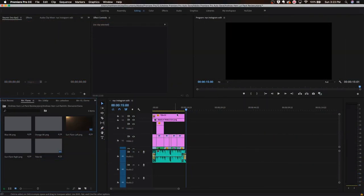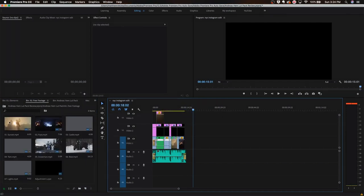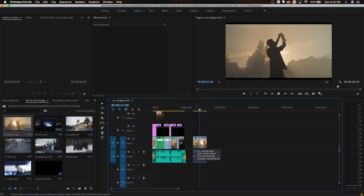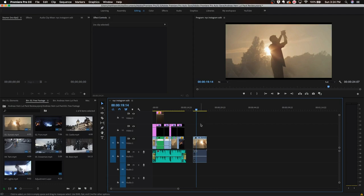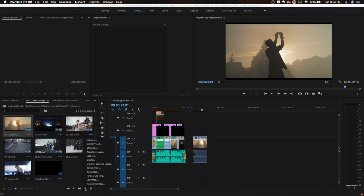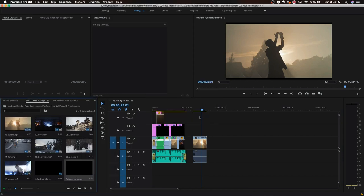Now let's hop into post-production and see how these work. For the sake of this video I'm going to use some of his free footage. We're using Premiere Pro. I'll drag in the sunset clip — you can see this is basically the basic look that comes out of camera. It looks like it was recorded on a Red analog profile. I'm going to go to New Item, Adjustment Layer, hit OK, and drag that adjustment layer on top of the footage.